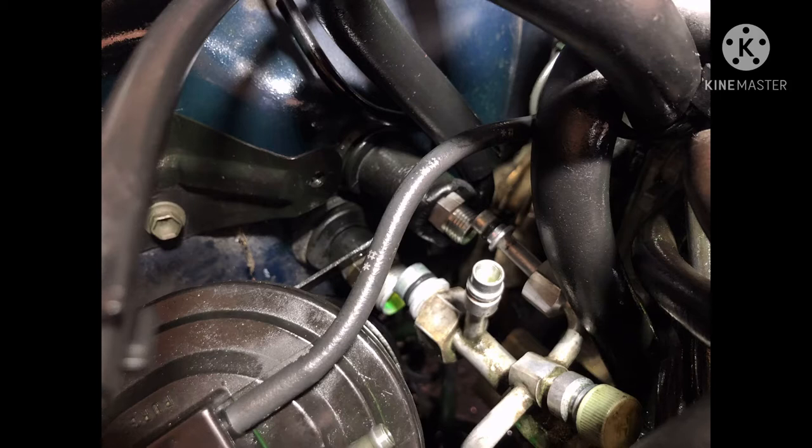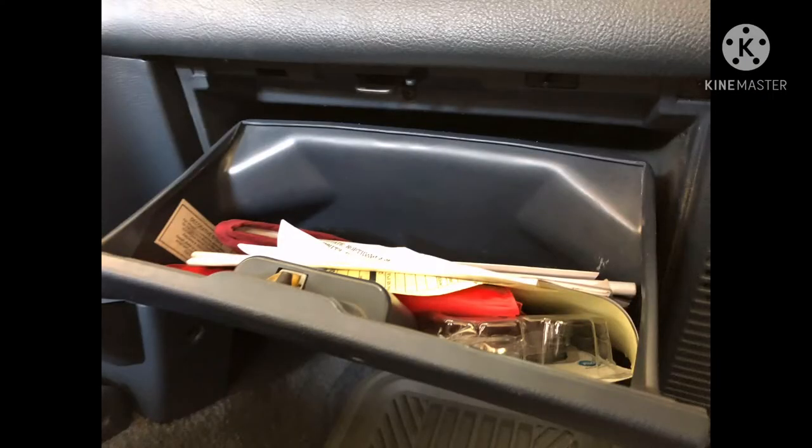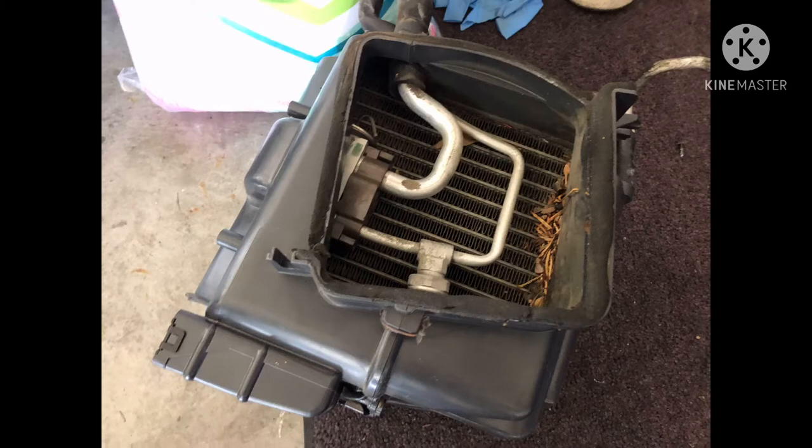With the two hoses disconnected, go inside the car and remove the glove box to access the evaporator housing. The housing is held by a total of about seven 10mm bolts, plus electrical connections that also need to be unplugged. Here's the evaporator housing once removed — this is the housing with the evaporator core inside.